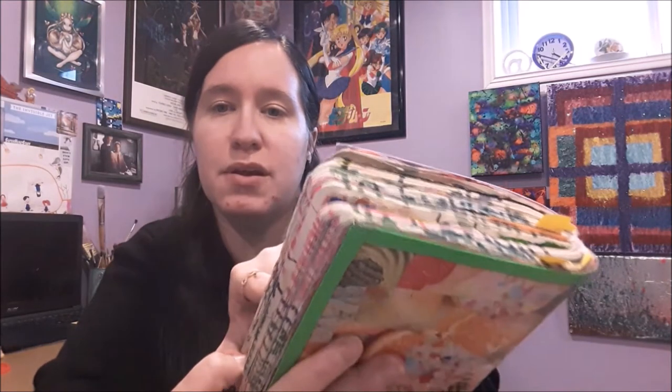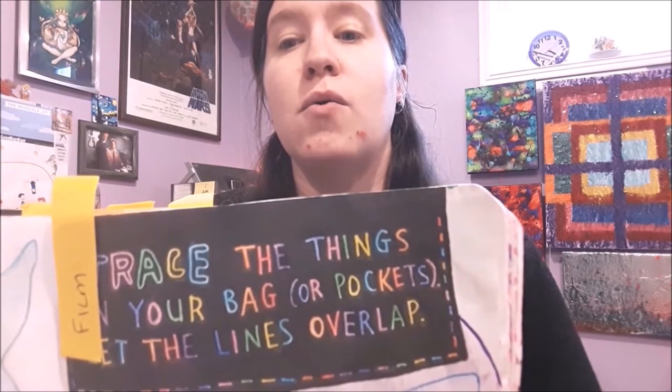Anyway, the one I would like to share with you today is a 'what's inside my bag' video. I remember when those used to be all the rage — I liked watching them and I always kind of wanted to do one. And then I got this breakfast journal. One of the breakfast journal pages was 'trace the things in your bag or pocket, let the lines overlap,' so what I thought I would do is show you that.